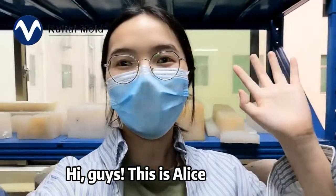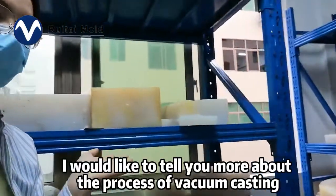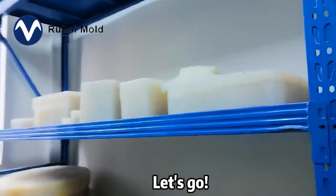Hi guys, this is Alice. Today our topic is about vacuum casting. I would like to now tell you more about the processing of the vacuum casting. Let's go!